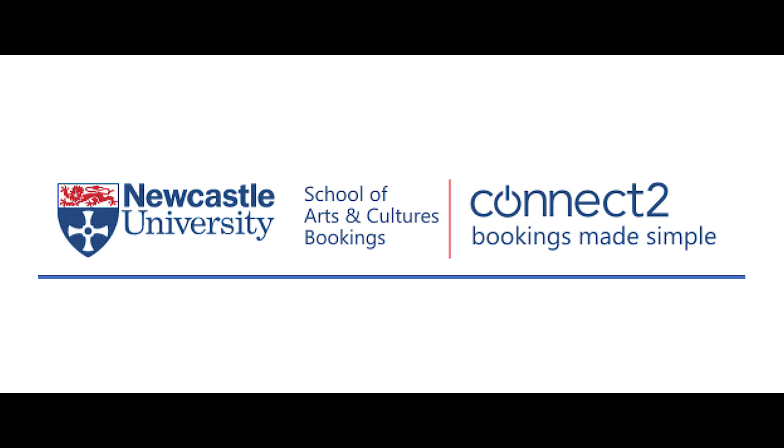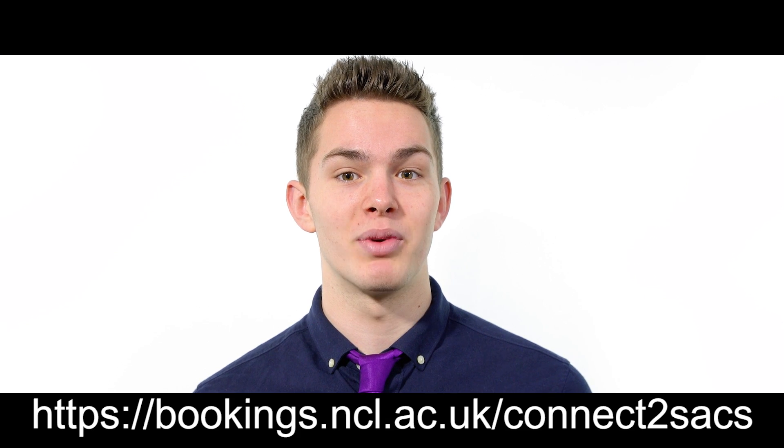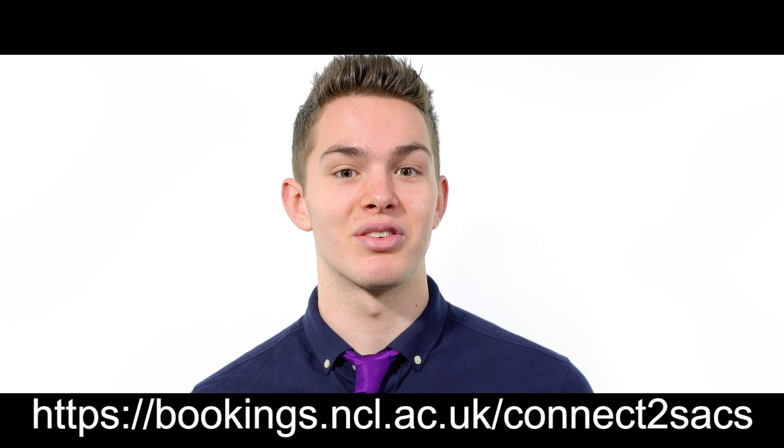You can access our online booking system through any computer or smartphone that is connected to the internet. To locate the booking system, go to this web address. There is also a link in the description below.